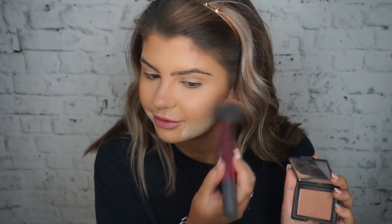For blush I'm taking the NARS Blush in Madly — such a gorgeous color, one of my faves. It goes with every eye makeup look and I think it's the perfect blush shade if you're new to blush — it's beautiful. For highlight I'm using Champagne Pop by Becca. I've recently rediscovered my love for this highlighter — I'm obsessed with it and I don't know why I stopped using it!